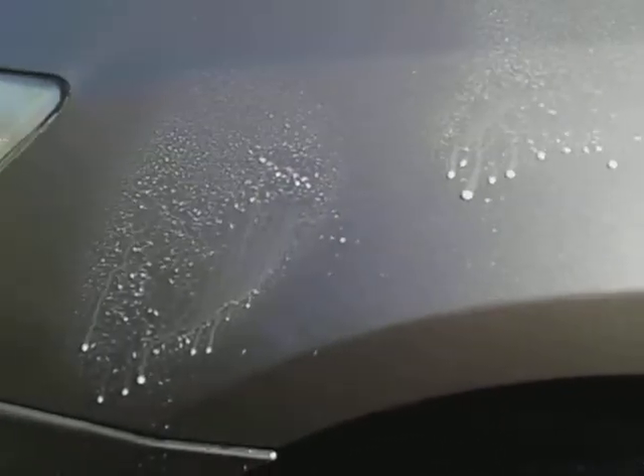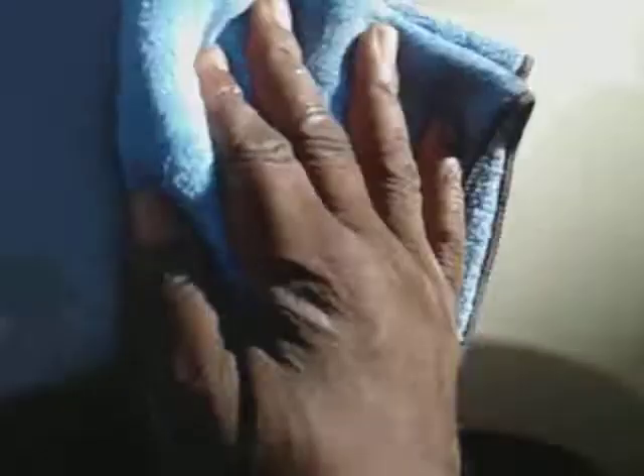It's kind of milky as you can see when it comes out, and it doesn't have much of a smell. Let's go ahead and wipe this in.